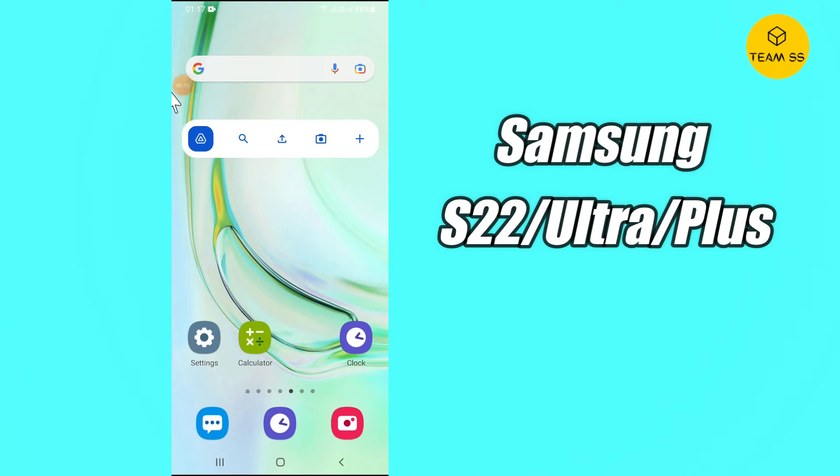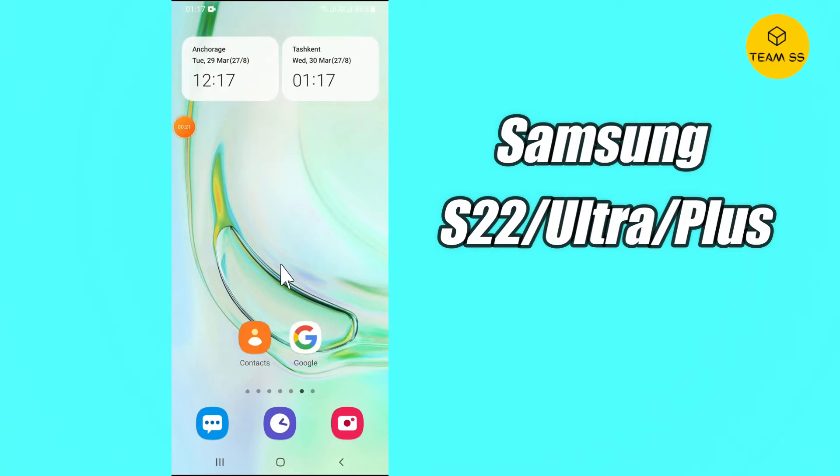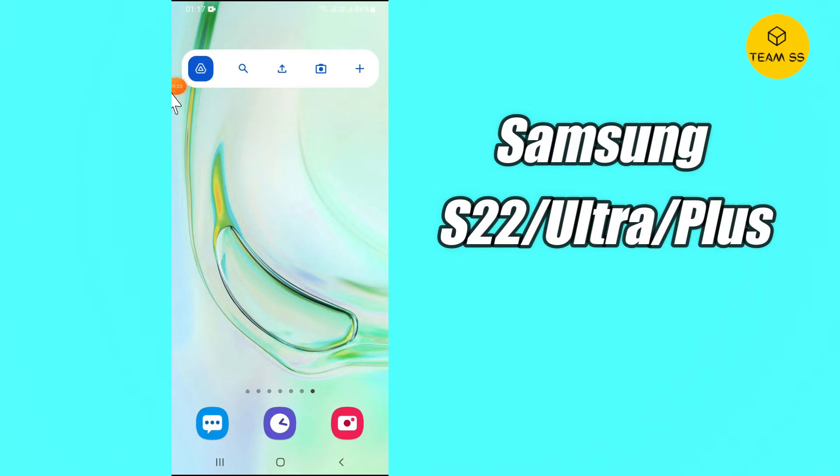What is up friends, hope you're doing well. In this video I will show you how you can show or hide lock screen notifications on your Samsung Galaxy S22, S22 Ultra, or S22 Plus.